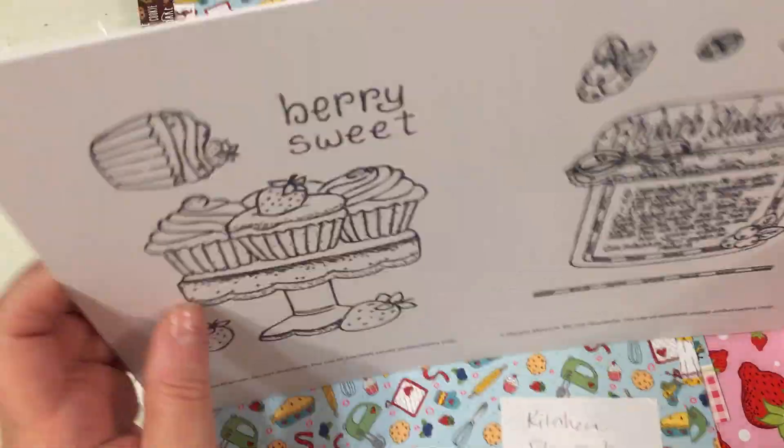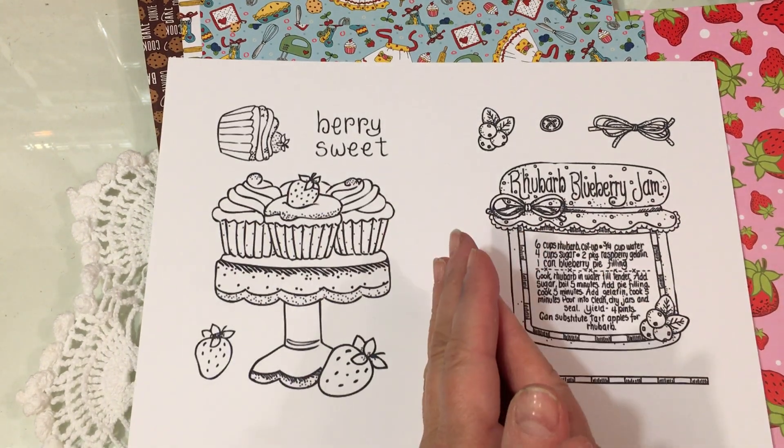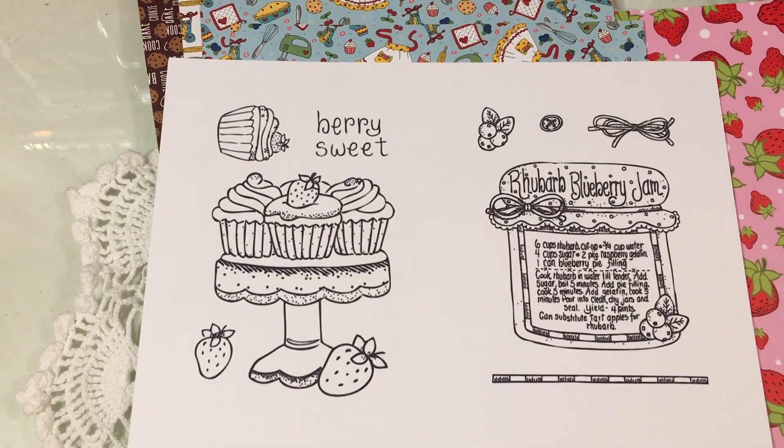Hi everybody, I'm coming on to do a quick Jill's Product News video. This is for Adornit and for the releases that Diana Markham and Adornit have just come out with — six stamp sets.